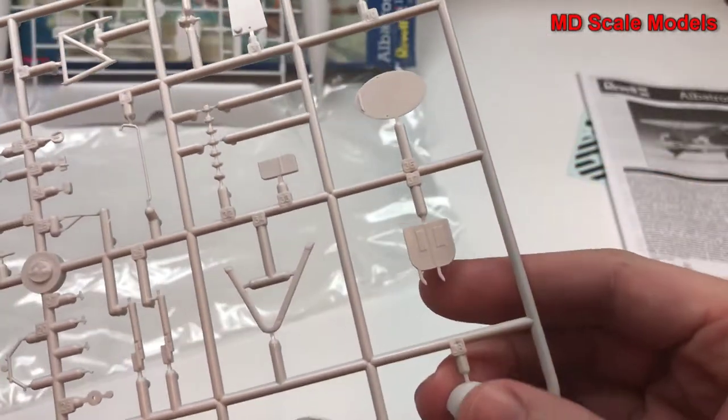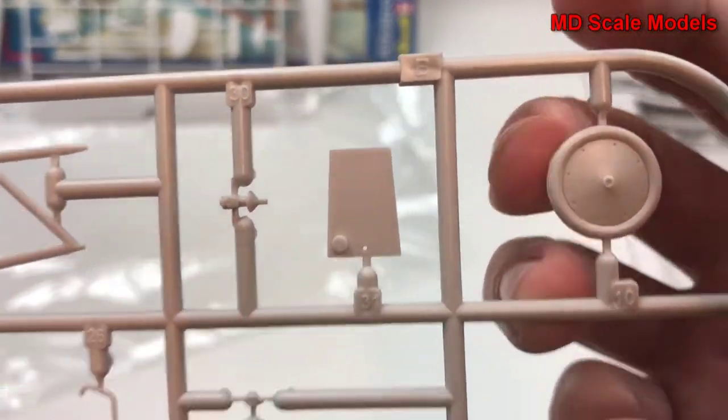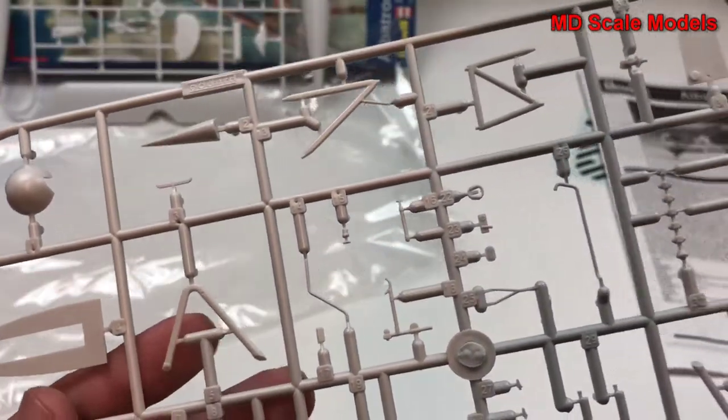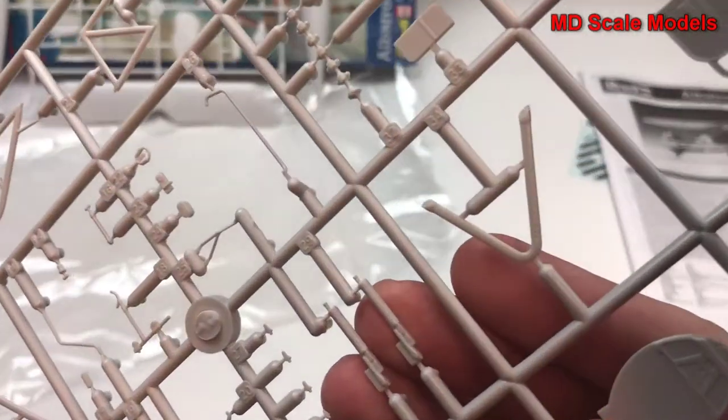Here's our propeller and spinner. We do have a wheel with a little mould line there, and here's the other wheel. Then there are all the extra parts for the struts and parts of the fuselage. Here are our guns.